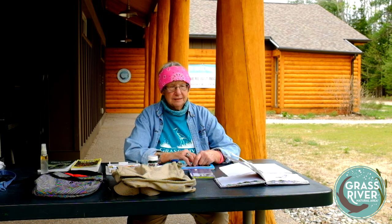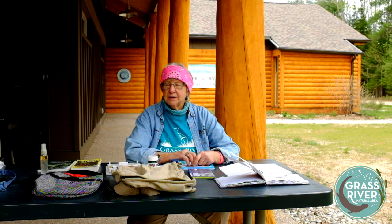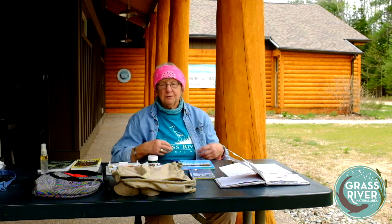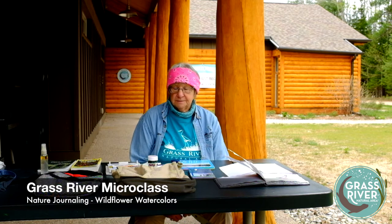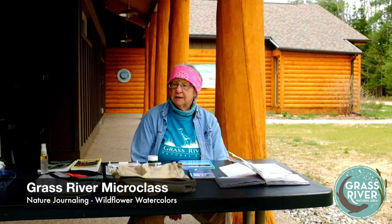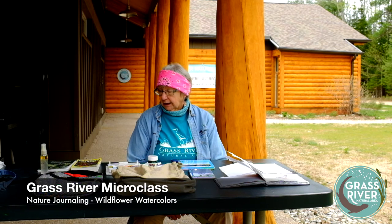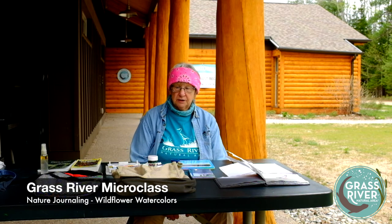I also teach drawing classes. We want to have things that you can come out and do on your own with a little introduction, so that's why we thought we'd put together this nature journaling class. It's a way not only to make some nice paintings or drawings, but a way to learn about — today we're going to do wildflowers. This will be done on the trail, or at least started on the trail.